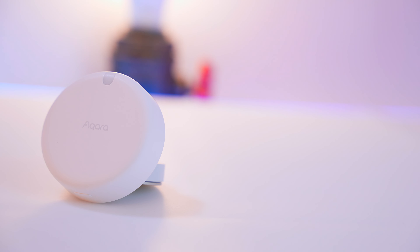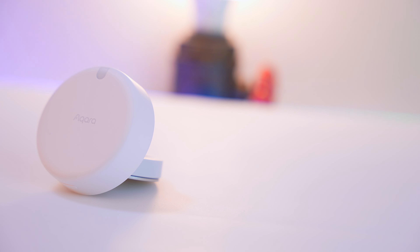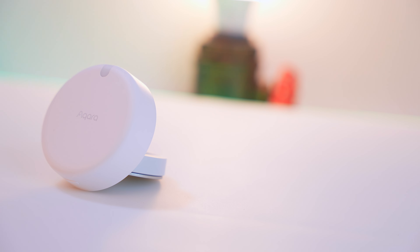Aside from the obvious turning on and off of lights as you enter and leave a room, you could also have it for elderly relatives who have lost the dexterity in their hands and struggle to use remote controls or toggle light switches — or people like me who are just terribly lazy.